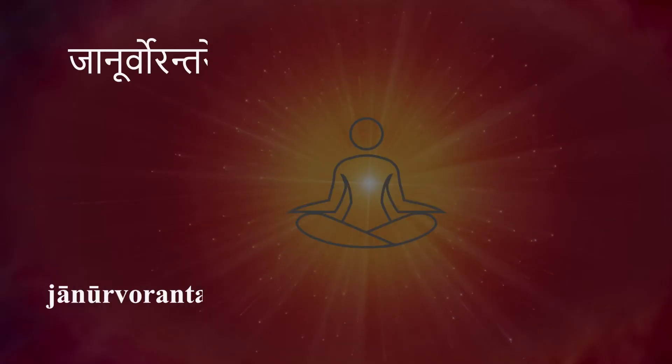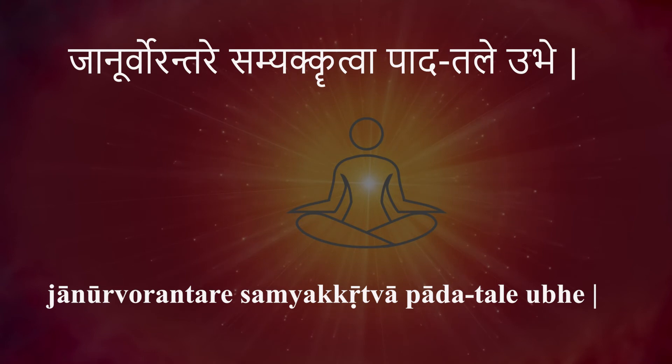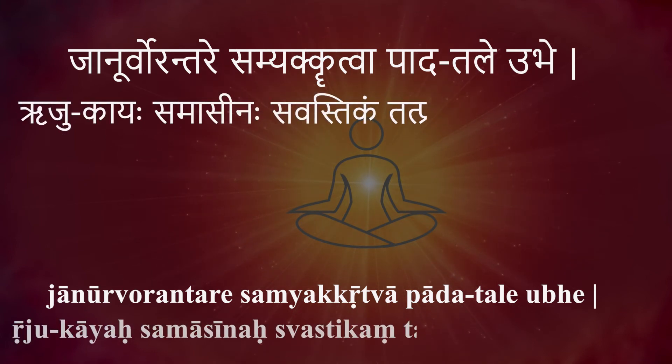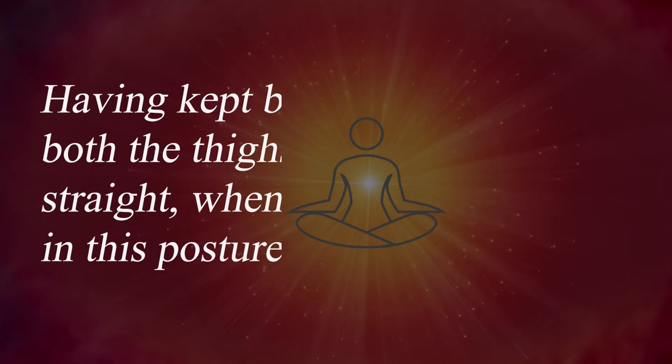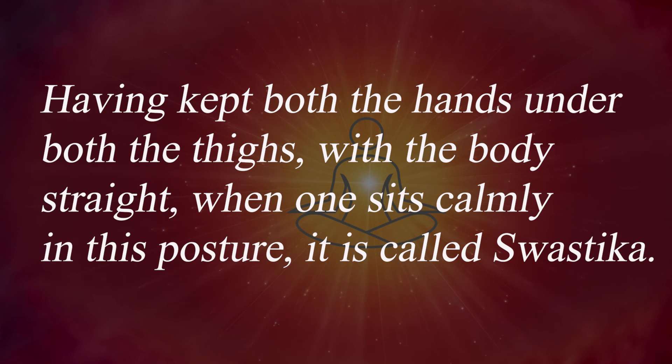JANUR VURANTARE SAMYAK KRITVA PADATA LE UBHE RUJUKAYAHA SAMASINAH SWASTIKAM TAT PRACHAKSHATE. Having kept both the hands under both the thighs with the body straight, when one sits comfortably in this posture, it is called Swastika.